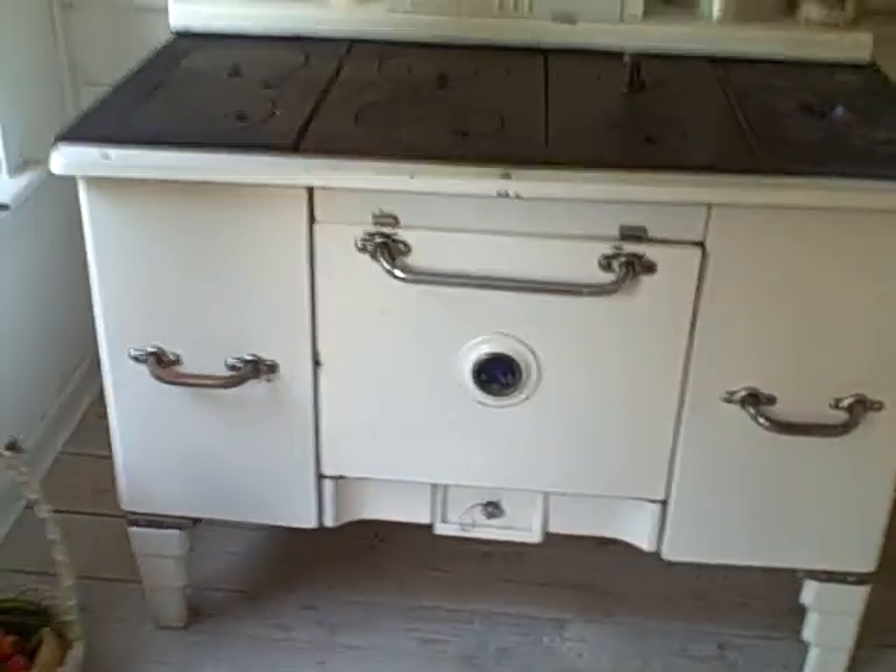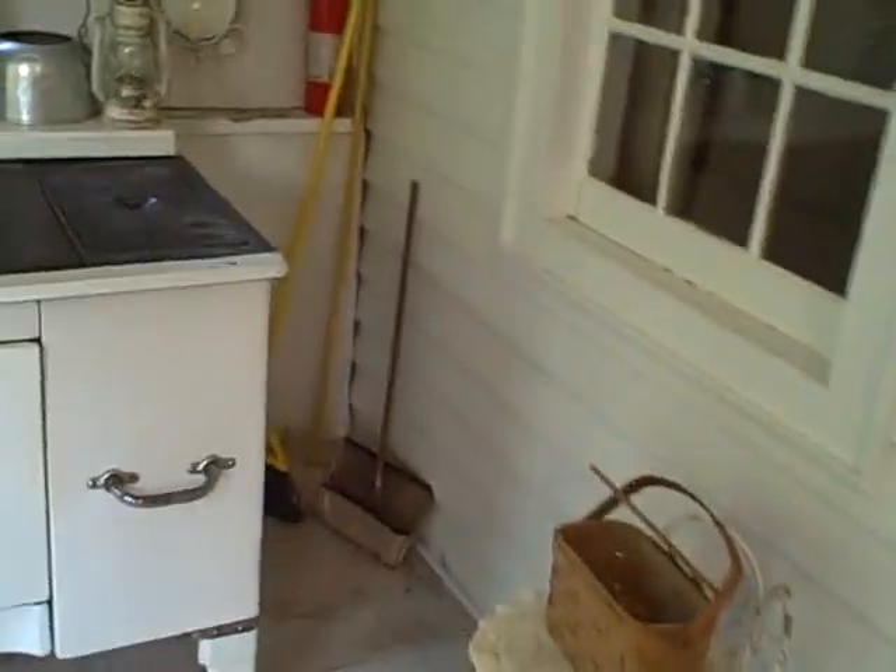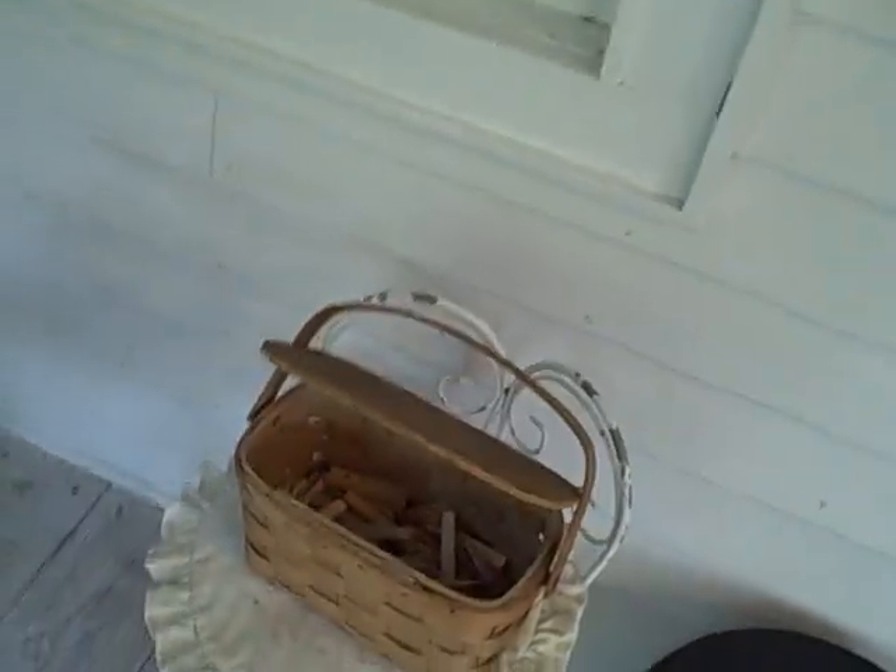Once we get this wood-burning stove up and cranked, I'm going to cook some things on here and show you. That'll be fun — I'll learn!